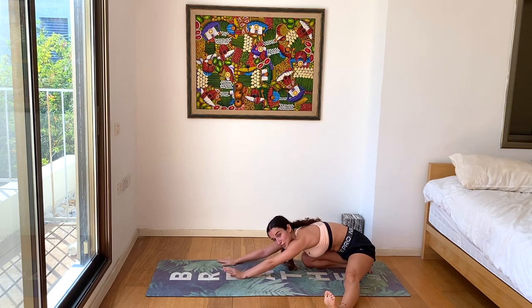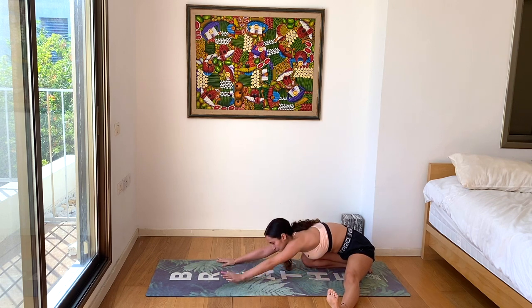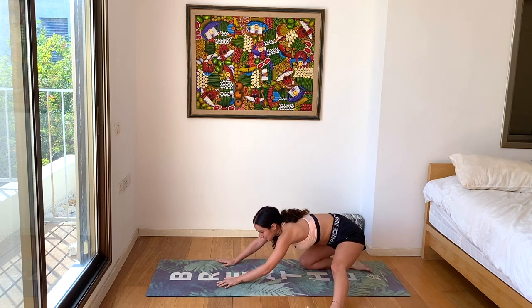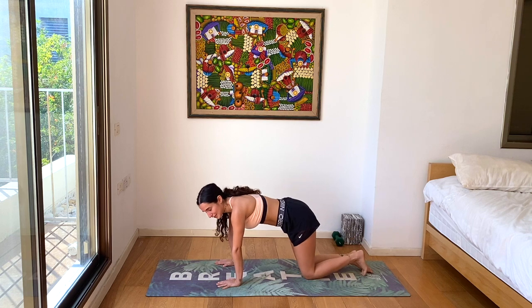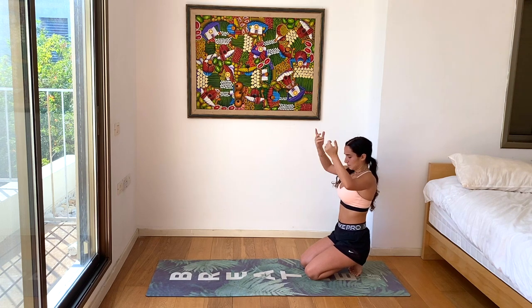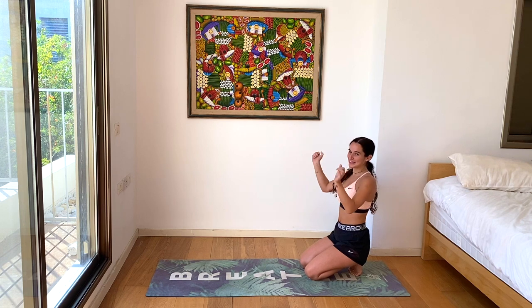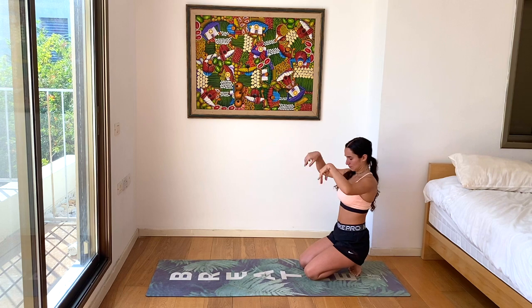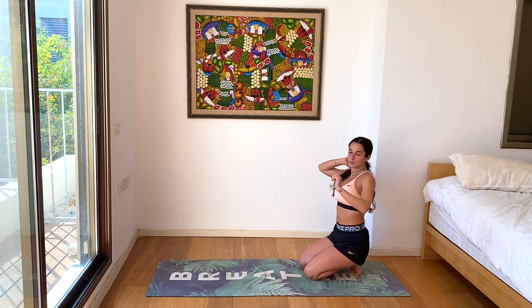Let's flex in the left foot, keeping the legs super active, toes pointing towards the sky. One more deep breath here. And then we're slowly coming back up onto our hands. Bring the leg back to center. Let's tuck our toes and sit on our heels for a moment and shake out the wrists — we'll be on our hands a bunch today. Add any circular movement with fists or with open fingers. Now we're going to the other side.